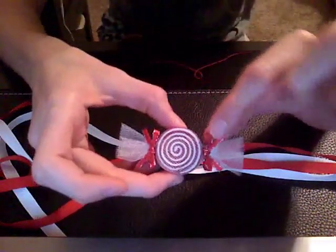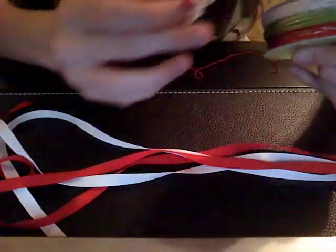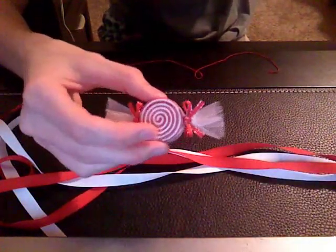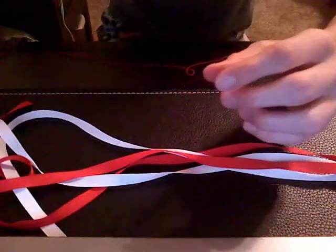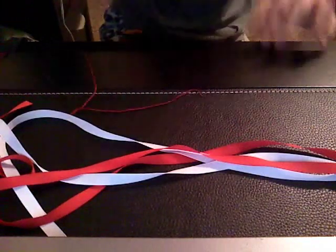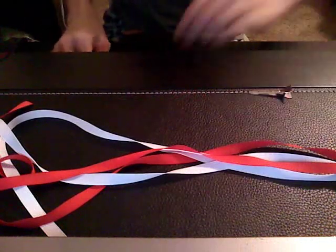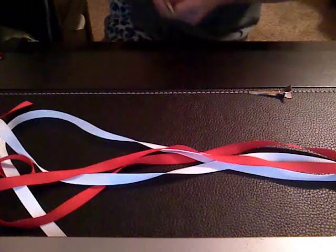And to make the little bows, that ribbon is 1/8 of an inch wide. I buy it on the roll. You'll also need an alligator clip, a ruler, scissors, and of course a glue gun.